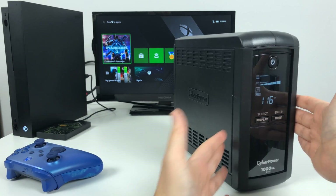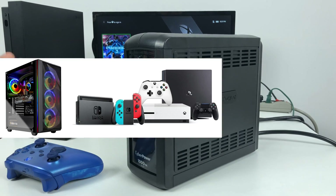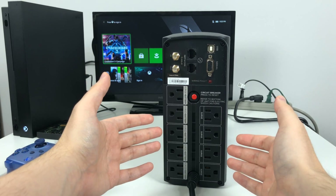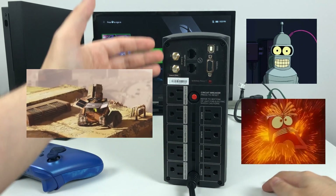This battery backup device is like your laptop battery for devices that don't have their own battery. So desktop PCs, video game consoles, televisions, or basically any other device can be plugged into the backup system to be protected from surges and outages. It saves you from when you get too much or too little power.